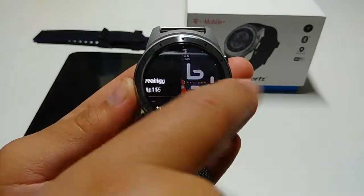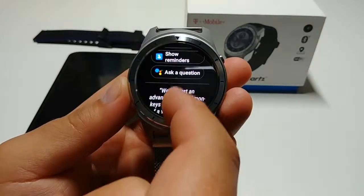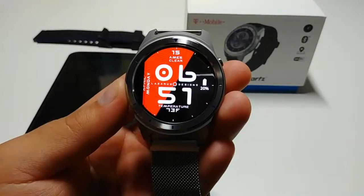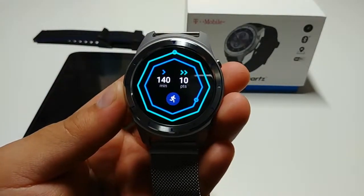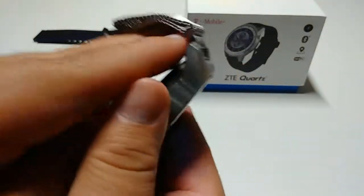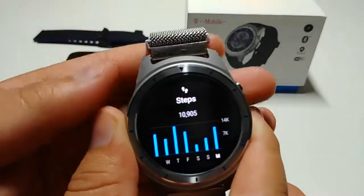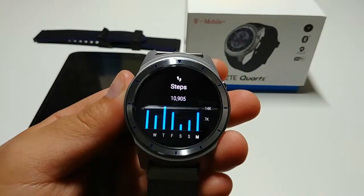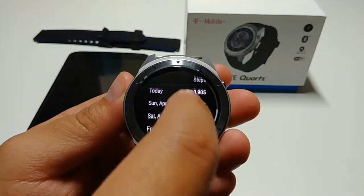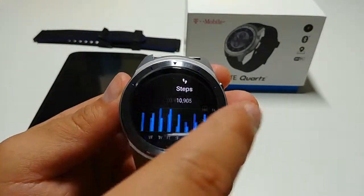If you swipe to the left you have your Google Now feed. Scrolling down sometimes it will give you some quotes and stuff for fun. Swiping to the right will give you your activity feed. This watch will count your stats and calories, however it does not come equipped with a heart rate sensor on the back. It will count how many steps you took and keep count throughout the week, giving you a report at the end of the week.